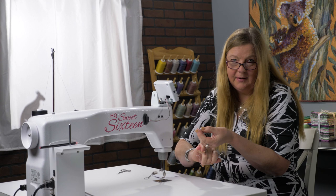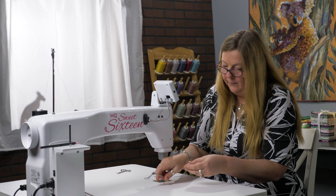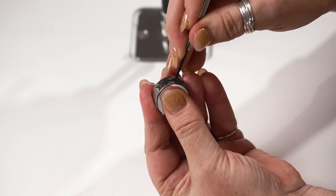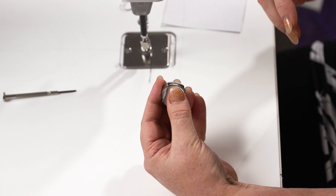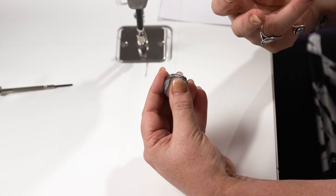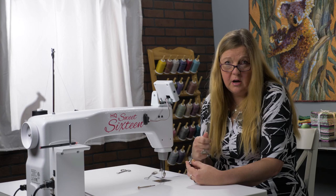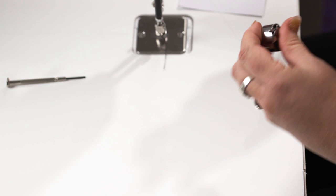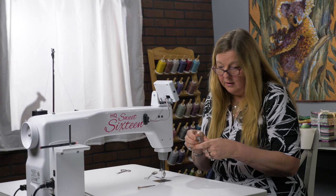Tension does not have to be tight — tension has to be balanced. You may have to change this every day: every time you change thread combinations, every time you're stitching on a different quilt type — layers of raw edge appliqué, leather, trapunto, double batting, monofilament, or metallic. You have to check that tension every single time you sit at your machine, checking the bobbin and then the top thread tension.